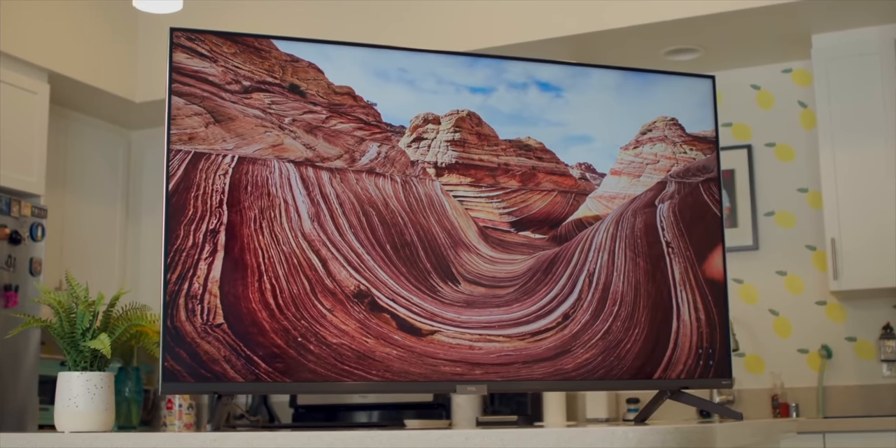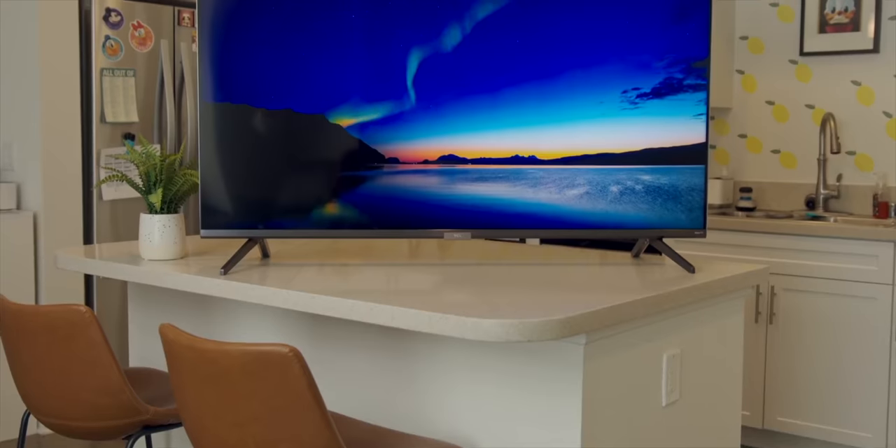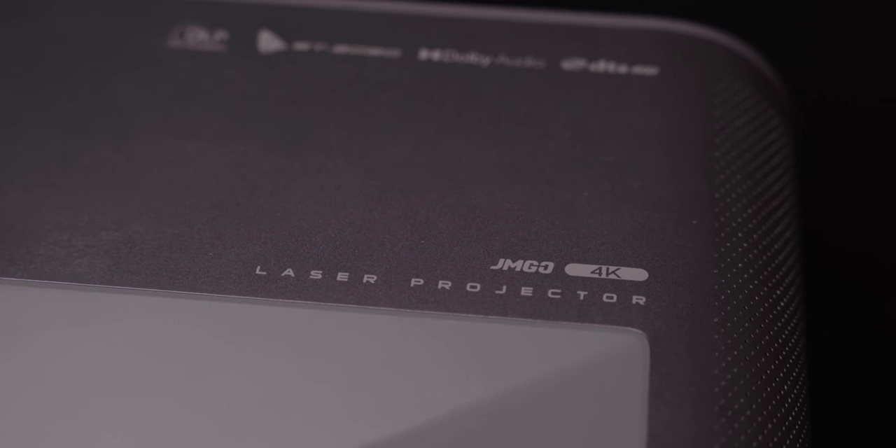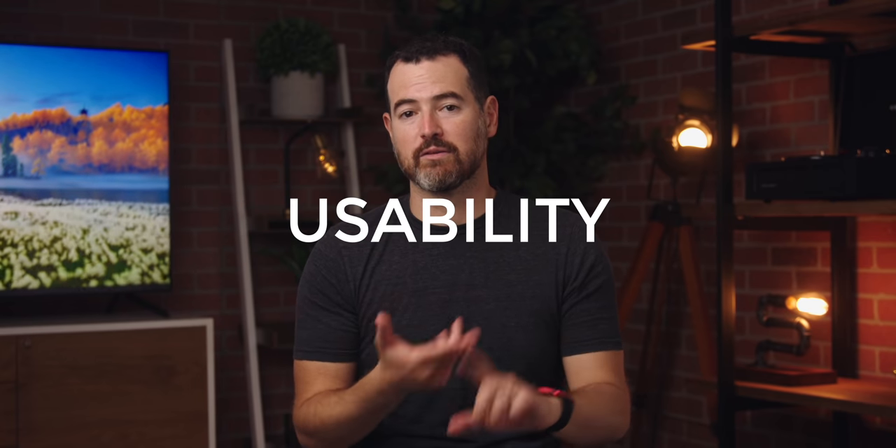So if you're in the market for a TV and you still haven't found what you're looking for, the U2 is an all-in-one projector and you really don't need anything else besides what you get in the box. There are three things that stand out here: image quality, sound quality, and usability — kind of the tripod of TV and display-ness.